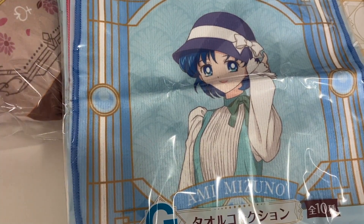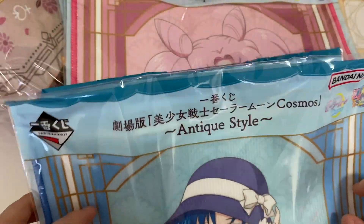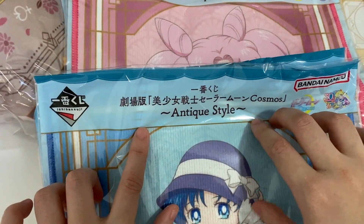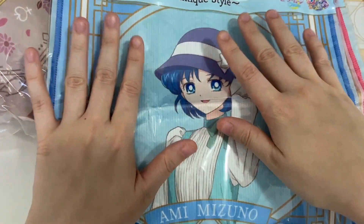Hi guys, welcome back to the channel! Today we'll be doing an unboxing of a new Ichiban Kuji — the Sailor Moon Cosmos Antique Style Ichiban Kuji.